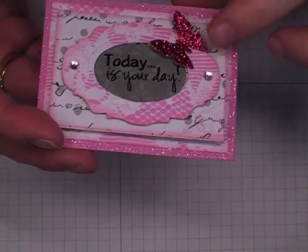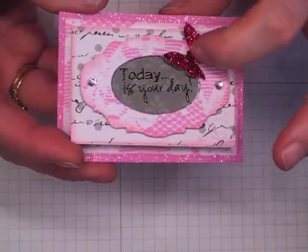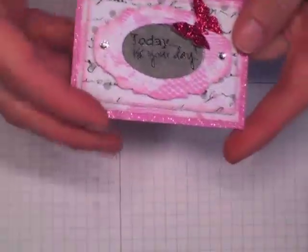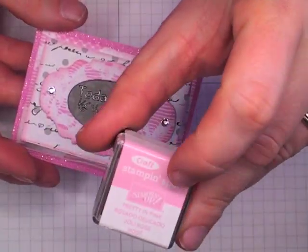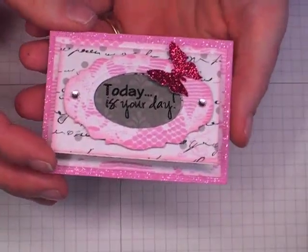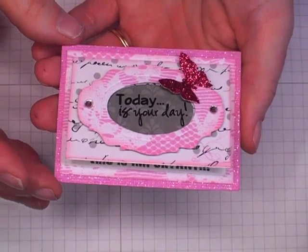And then I just took a Martha Stewart punch and punched out some really, really glittery paper. Then I adhered that down in the center, and I inked around everything with the Pretty in Pink ink spot. And then I added some 5mm self-adhesive pearls or rhinestones from Wild Orchid Crafts.